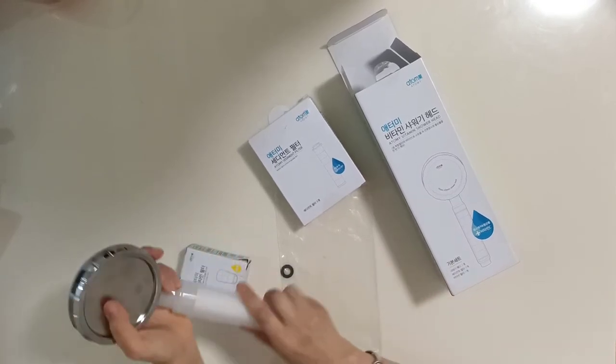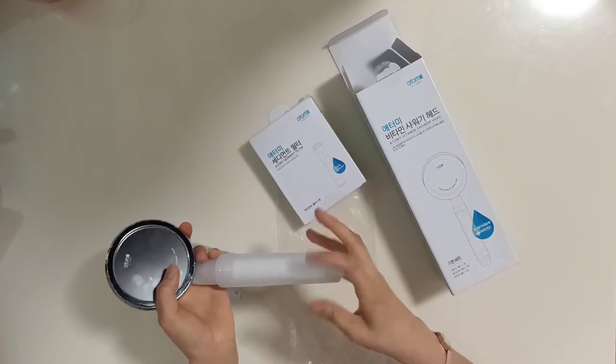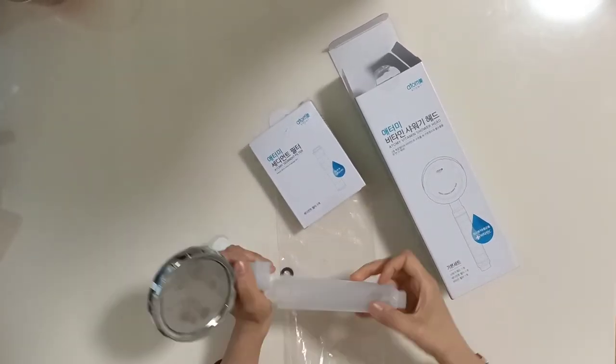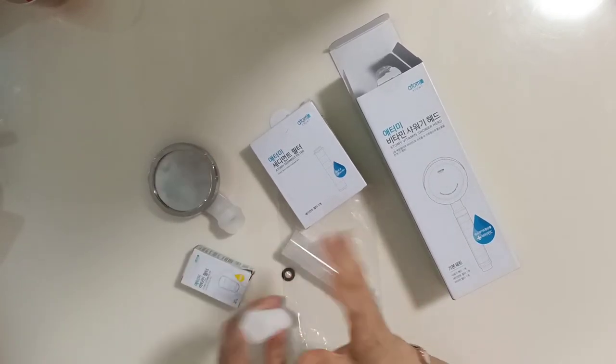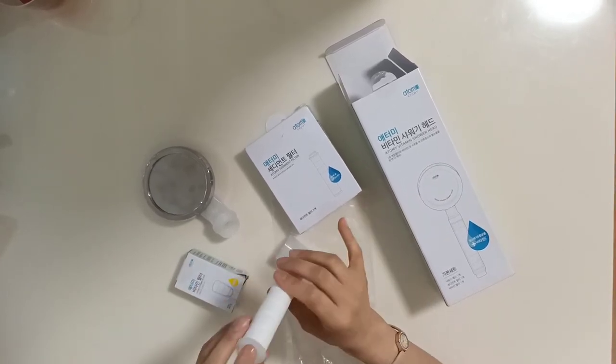After you use this for 3 to 4 months, the sediment filter turns brown or yellow color — that means it's time to change it. It takes about 3 to 4 months to change it, and you can check the water quality at home this way.